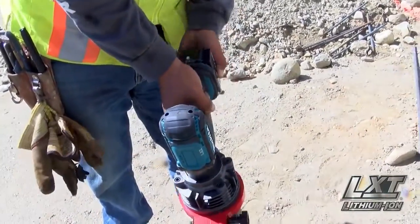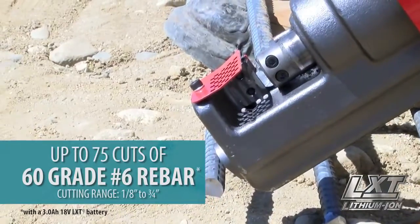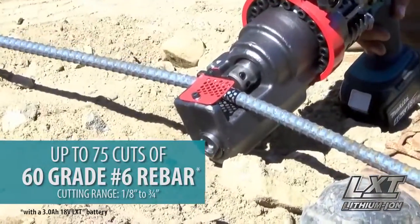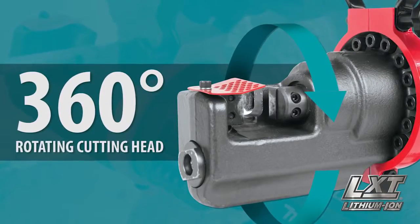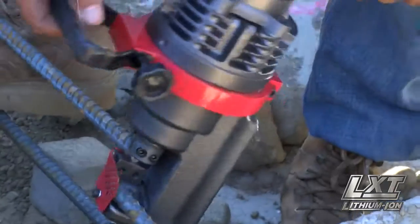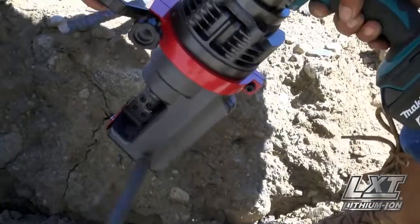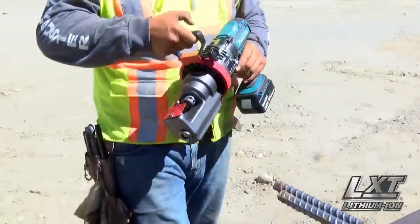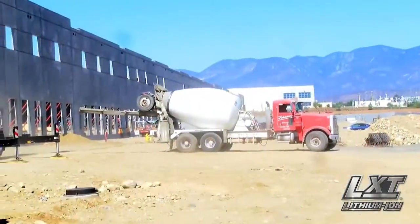The XCS-01Z will cut up to 60-grade number 6 rebar with a cutting range of 1/8 inch to 3/4 inches and a cutting head that rotates a full 360 degrees. The long-lasting cutting blade provides up to 4,000 cuts before requiring replacement. It's an ideal solution for work away from a power source or in remote locations.